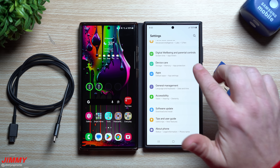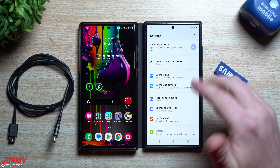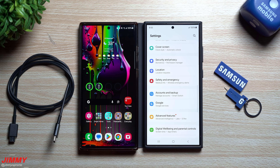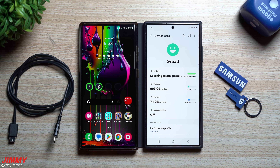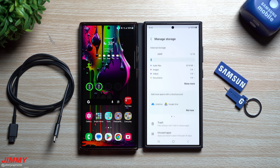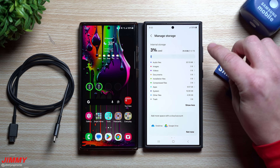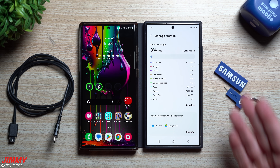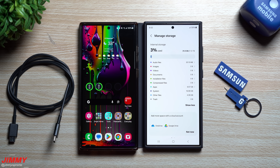This is the most vanilla Galaxy S24 Ultra you're ever going to see — nothing has been added, no accounts, no pictures, no applications, and I haven't even changed any settings. Let's see how much internal storage we're starting with on a one terabyte Samsung Galaxy S24 Ultra. Absolutely nothing has been added, and so far it is taking up 31 gigs — which sounds like a lot but it's only three percent, so not much at all.